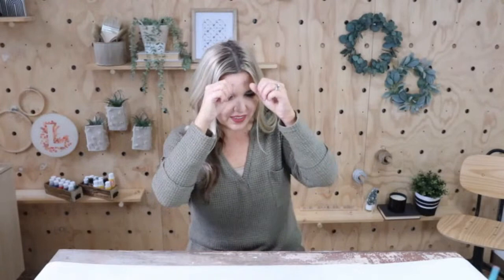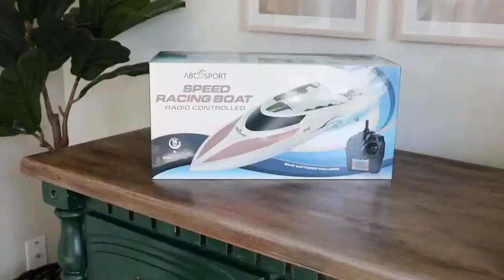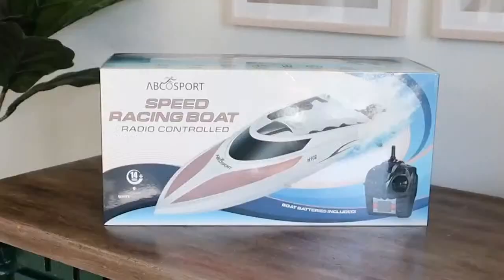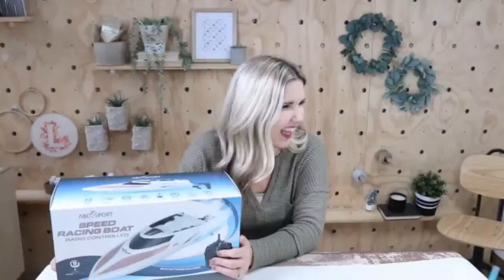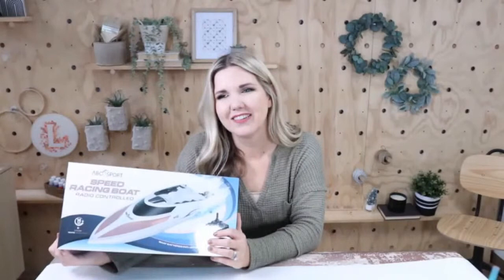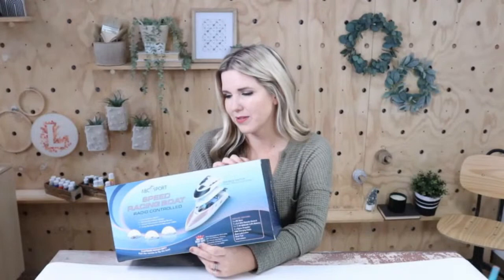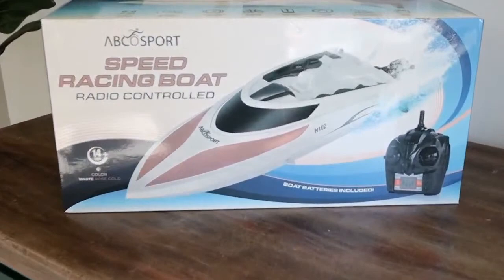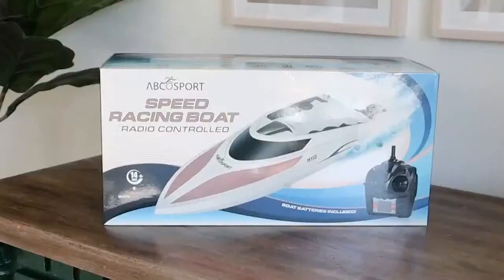Let's get into a few kids' gifts. I thought this was a really fun gift — this is called an RC boat, a remote control speed racing boat. I have not used this because I'm gifting it this year, but it just looks so cool. We're going to try it out on the lake this summer — maybe we should start in a pool and work our way up to the lake. It's 20% off today at $38. My girls are in that 8 to 10 age range and things like this are cool for them — boy or girl.